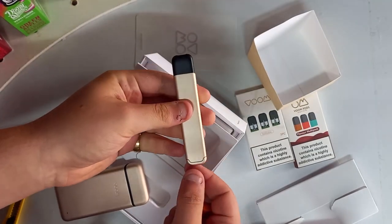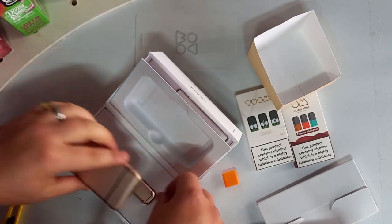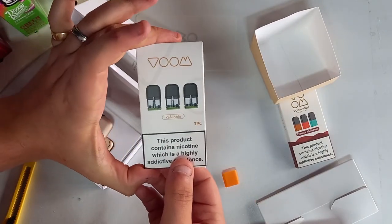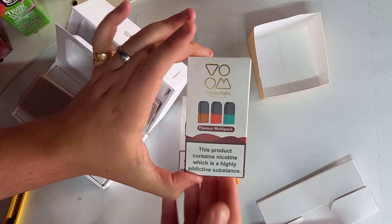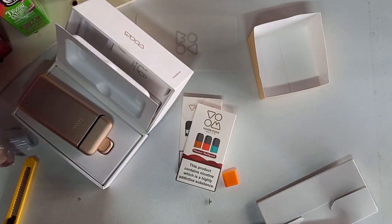That's tobacco, so that's that. We've also got some refillable pods, and furthermore we've got three refillable and three non-refillable. Flavour patch — so I'll see you guys next week for a full review.